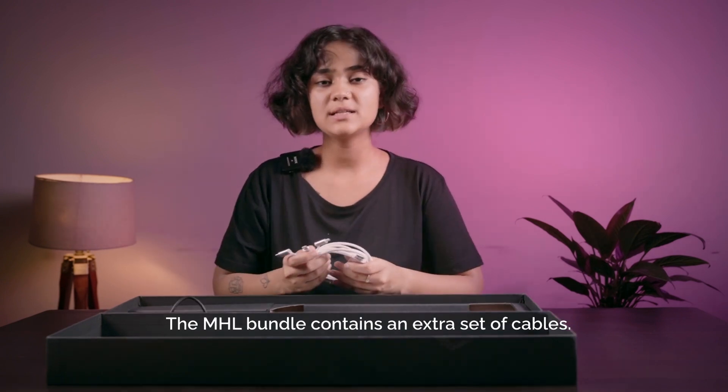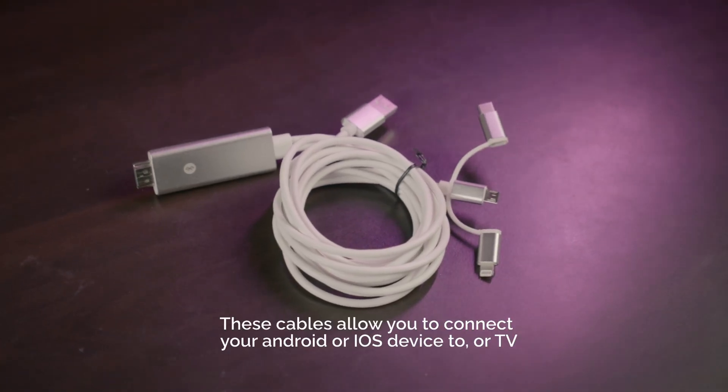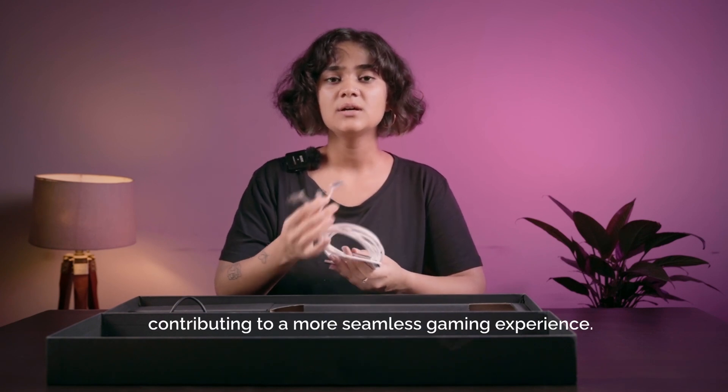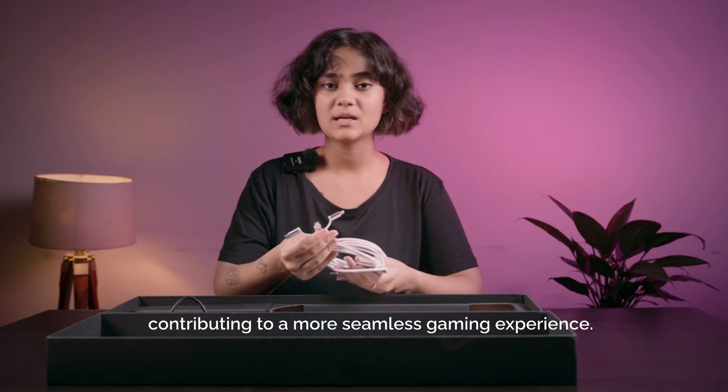The MHL bundle contains an extra set of cables. These cables allow you to connect your Android or iOS device to your TV, contributing to a more seamless gaming experience.